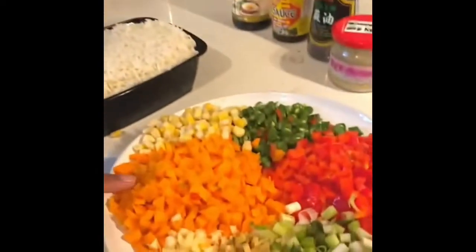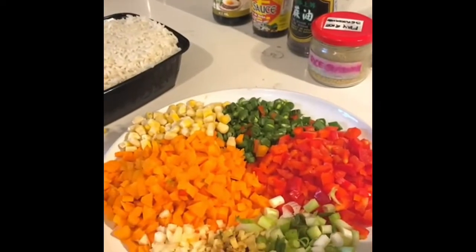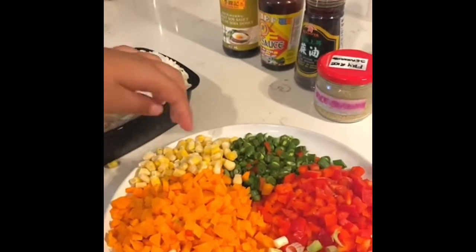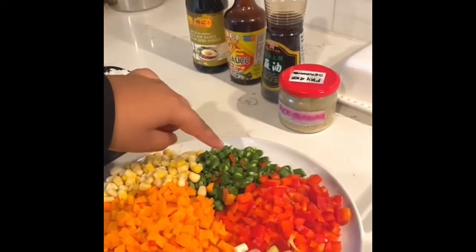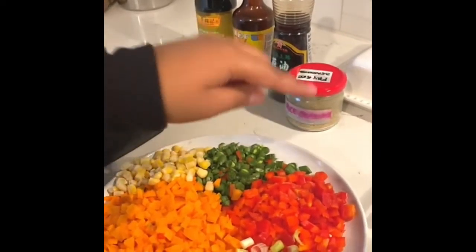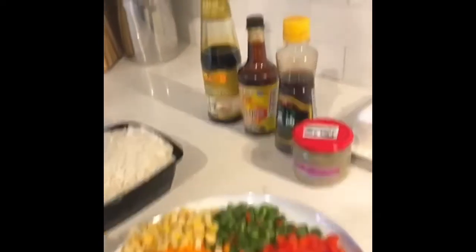So here are the ingredients. Over here I've got some aromatics — I've got ginger, a bit of garlic, some carrots, a bit of corn, and some green beans, which in some countries is also called bode or long bean. Over here we have some sweet pepper, some green onion, and some day-old rice.